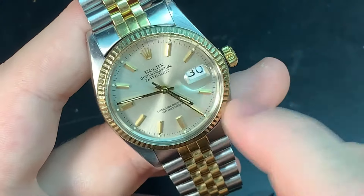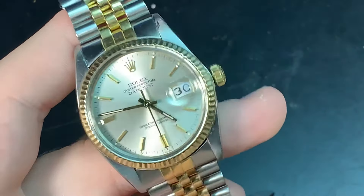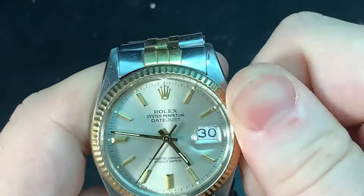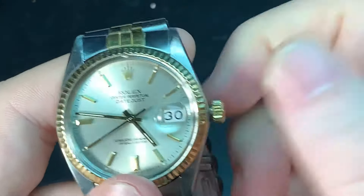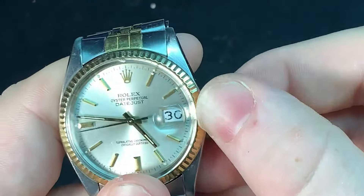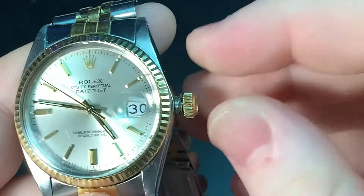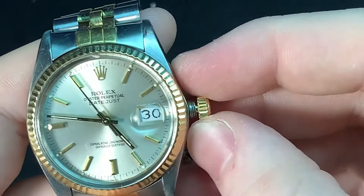It's very reliable — 28,800 BPH, which is modern-day spec — so you're getting some modern-day tweaks. The screw-down crown is perfect — it is so smooth on this watch. You don't feel that smoothness of the crown with an Oyster case and the way Rolex does it on any other watch. Very, very smooth. This is the winding position — it's fully wound.